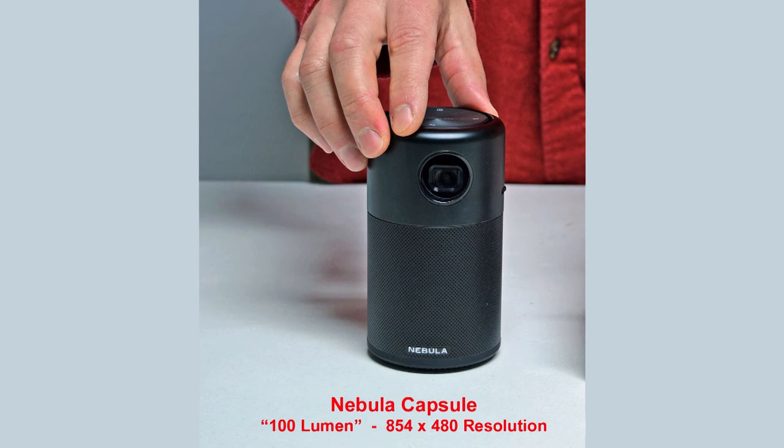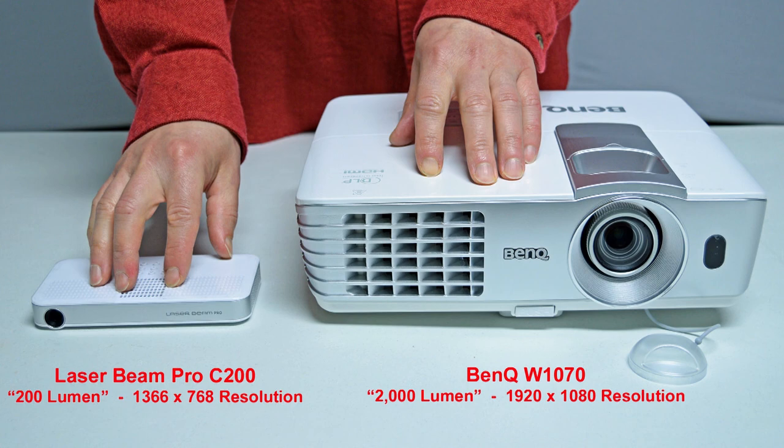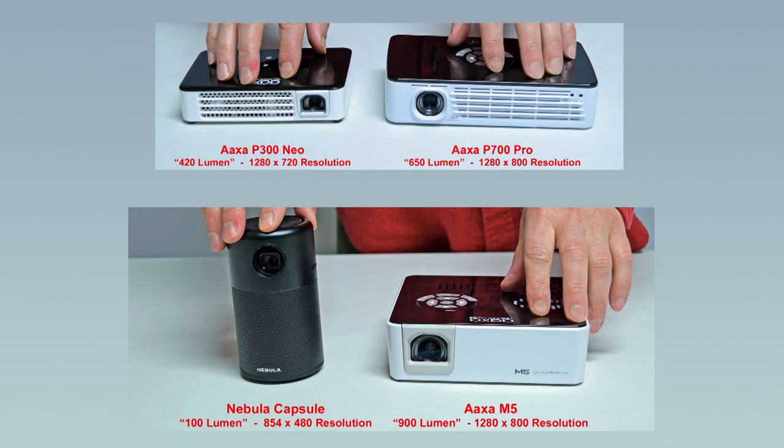As far as sound goes, I'd recommend an external speaker of some sort, as most projectors under $500 do not have great sound quality — though I was fairly impressed with the sound from the soda-can-sized Nebula Capsule. You'll also want to consider whether you'd like a portable projector that runs on batteries, keeping in mind battery life is almost always under 2 hours, though you can always plug it in for unlimited run time. For portable projectors, I really like the AXA brand — the P300, P700, and M5 have a fairly high resolution, nice colors, and good brightness. The Nebula Capsule produces a decent image with a really good speaker but has a lower resolution than the three AXA projectors.